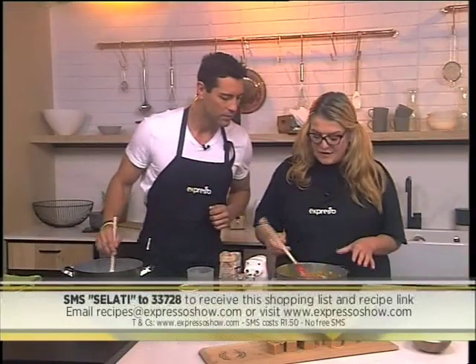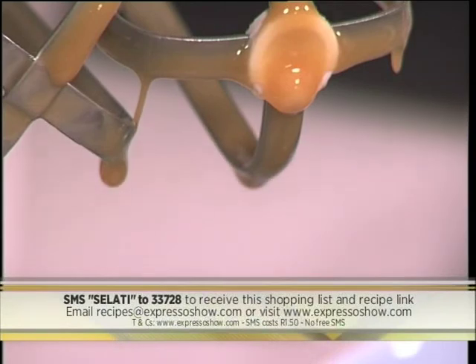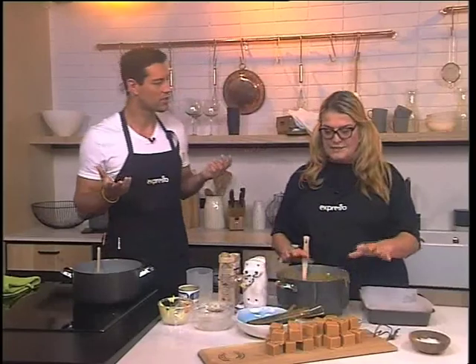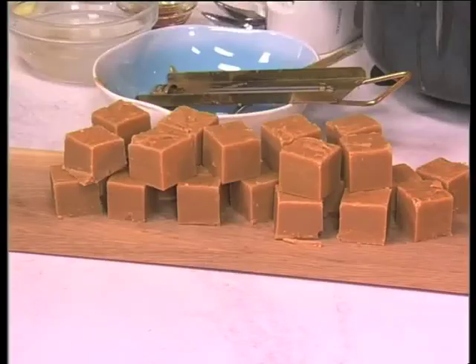The consistency you want is about half a peanut butter thickness. You know how thick peanut butter is — this is now a bit thinner. If you don't reach that thickness because you don't have time, just put it in your pan and let it cool. And this is what you get — look at that. Beautiful, beautiful. We'll put those tips on our website and Facebook pages as well.